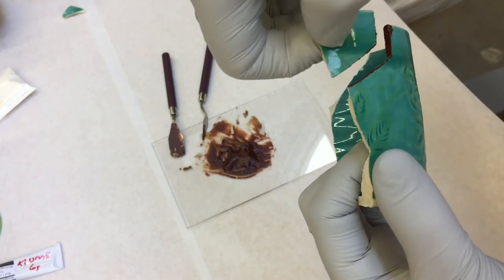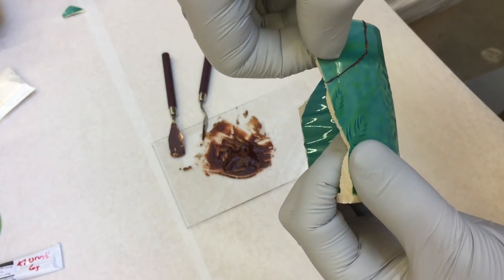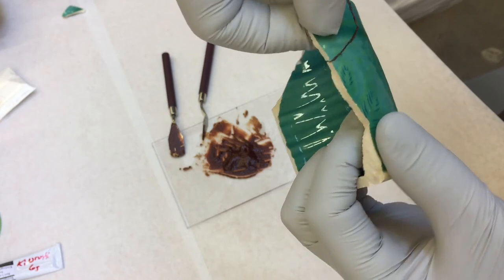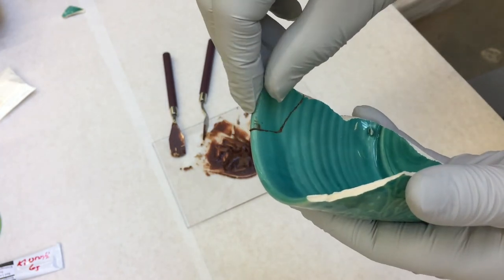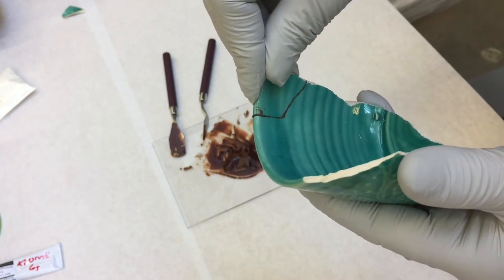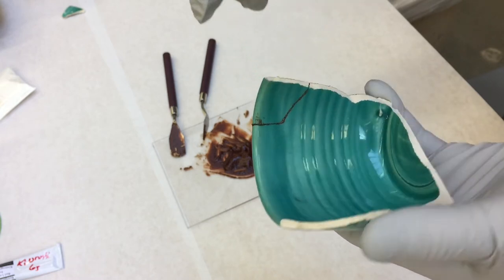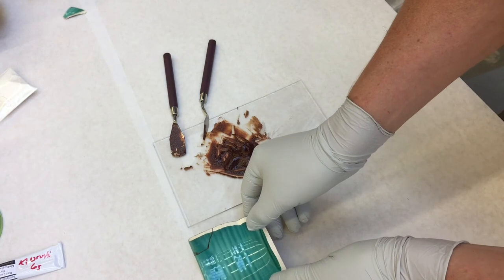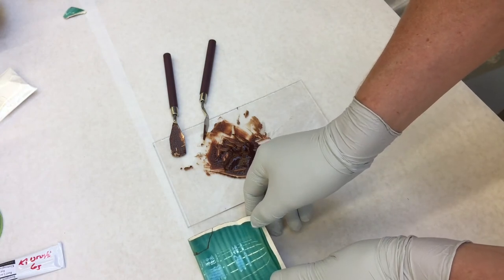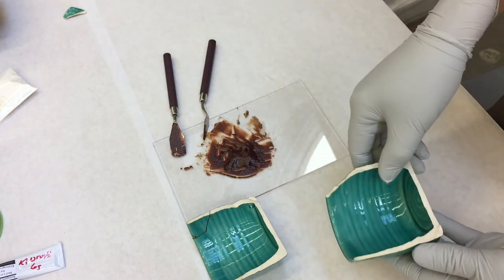Now that I have the two pieces covered in lacquer, I'm going to slide that shard together, give it a little wiggle and a nice strong push — you'll see a little bulge in that material. You'll notice it's adhering really, really well. That is the power of that wheat. The wheat glue mixed with the lacquer acts as a temporary adhesive, making it so much easier to deal with these pieces when there are multiple shards.